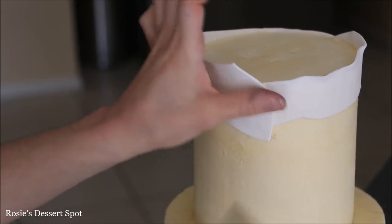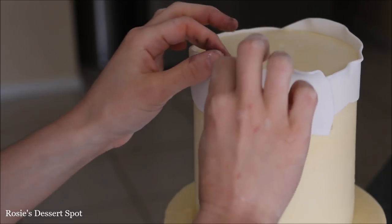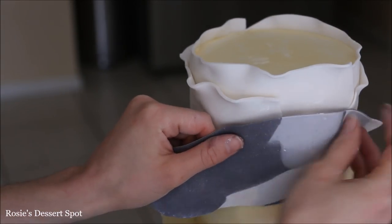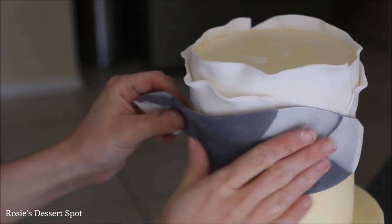Make sure it meets on the other side — again just sticking with some water — and then to create a bit more movement with the ruffle, I like to pull back at the very top edge so it creates waves in your fondant.